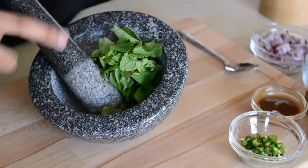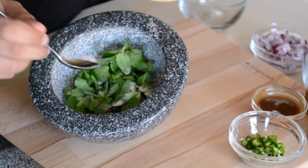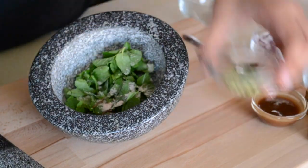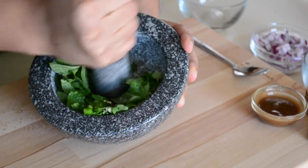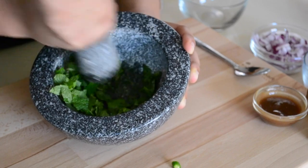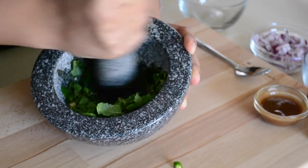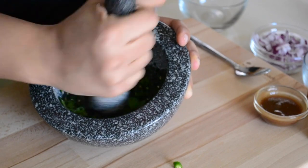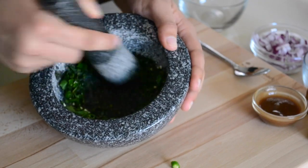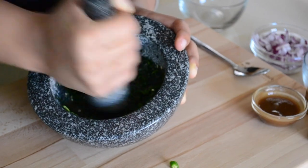First we'll add the fresh mint leaves, and I'll add about a spoon and a half of salt, and I'll add the green chilies. You're going to want to crush these and bring it to a smooth paste-like consistency. I like my chutney a little bit chunkier, but if you don't, you can definitely throw it into a food processor and just grind it all up.